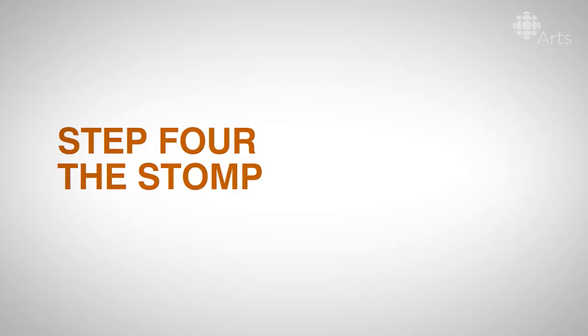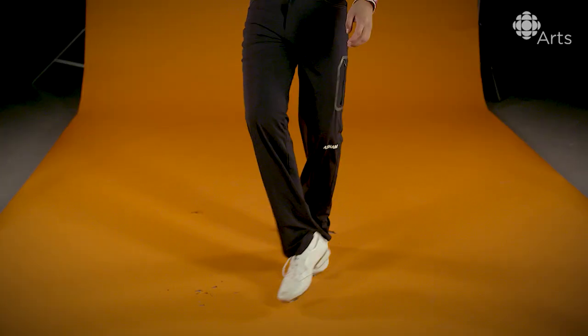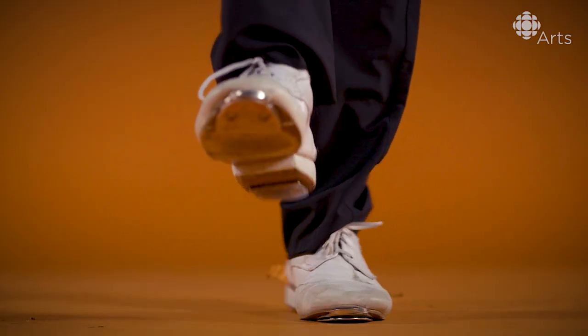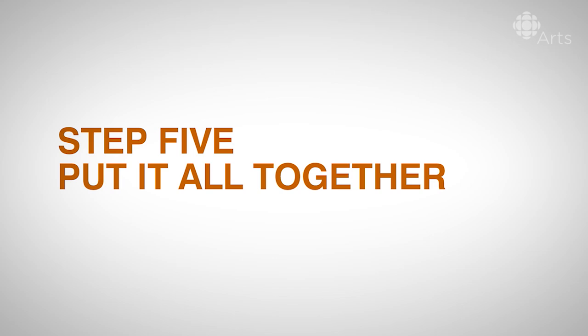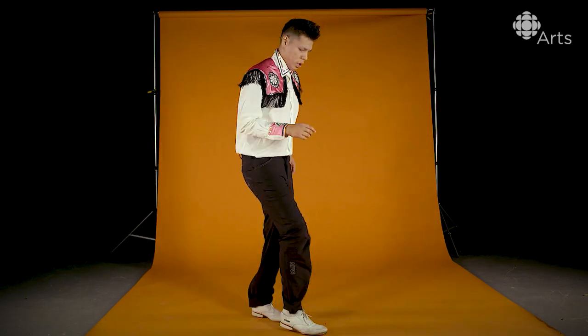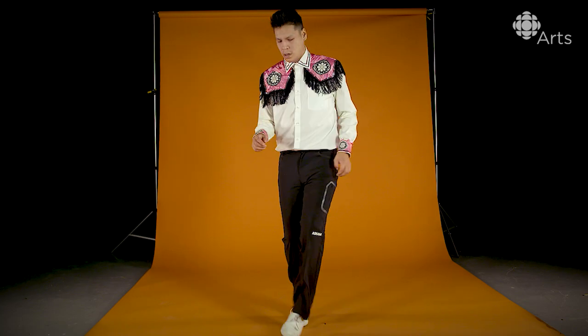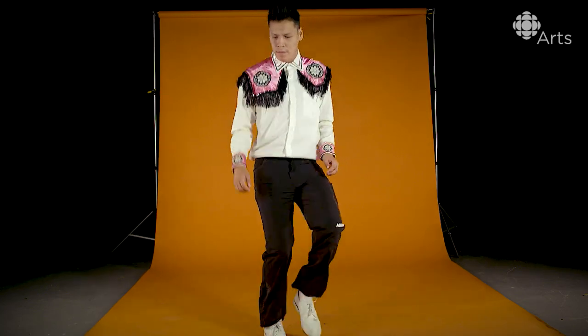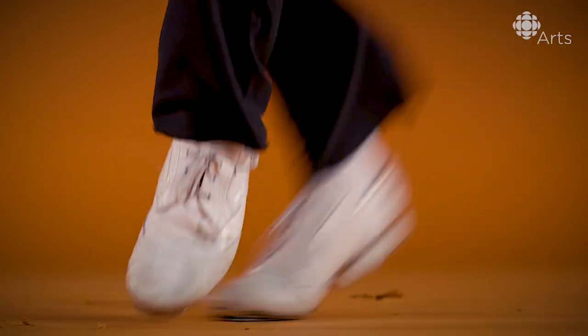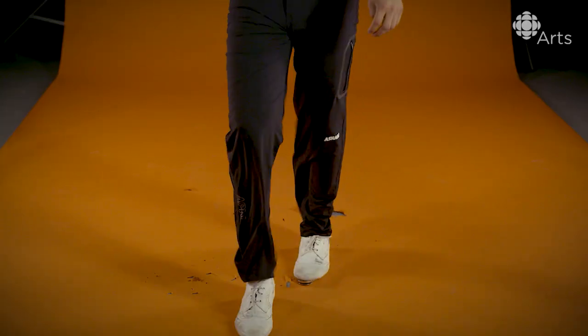Step four: the stomp. After you're doing a move, you're going to have to finish it, end it, break it down to the stomp. It comes from this leg. And once you get the other way, I'll go to the next leg. You get the back — this leg, this leg.